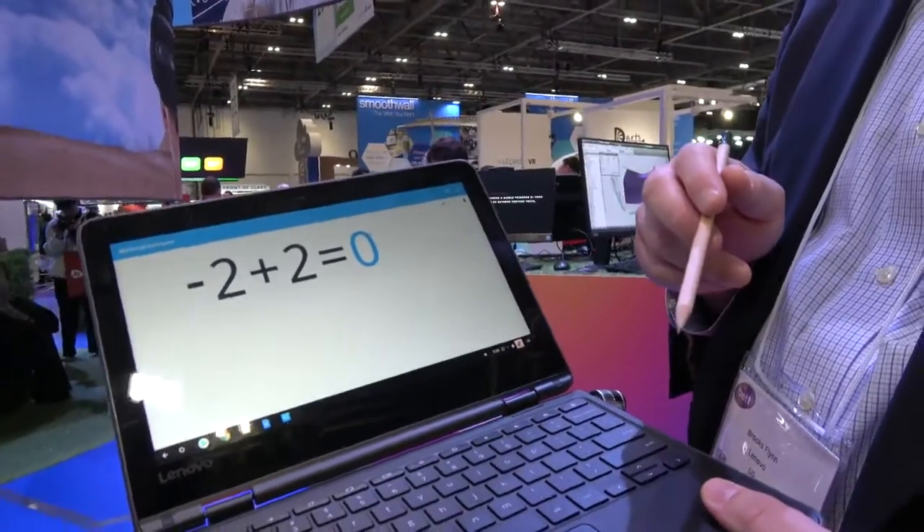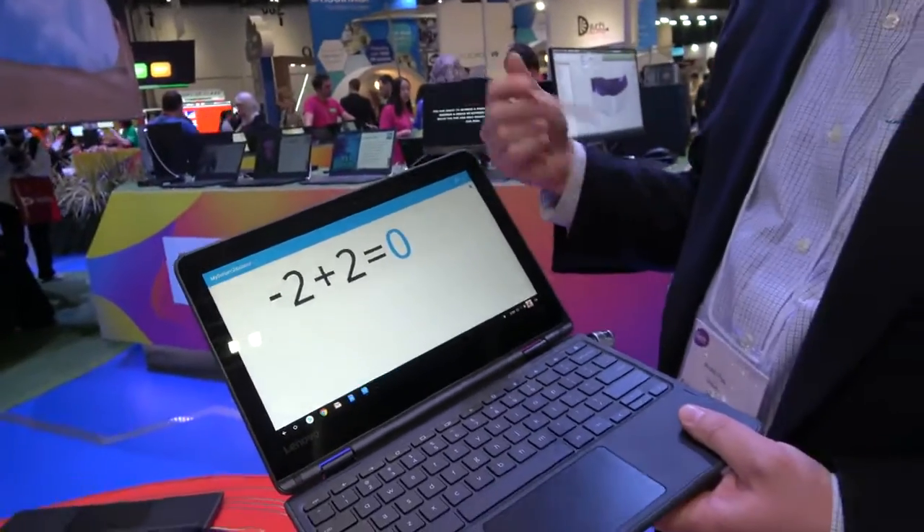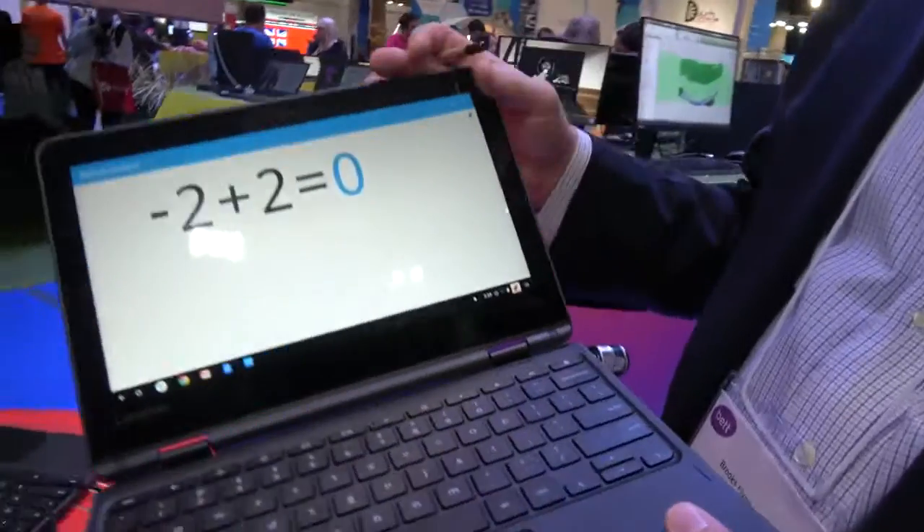Is this something included in Chrome OS? No, this is just part of the Play Store. I just downloaded it from the Play Store. It's a popular mathematics app in the US, pulled down here to show off the Enhanced Touch.